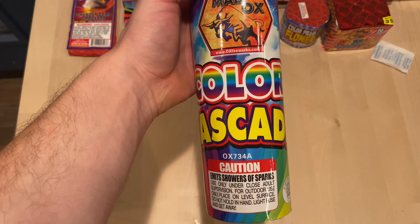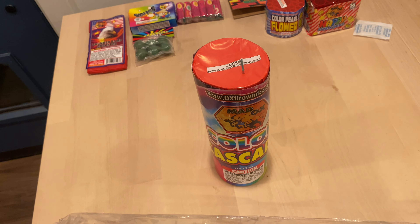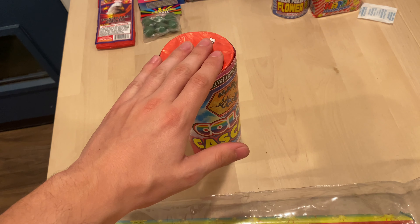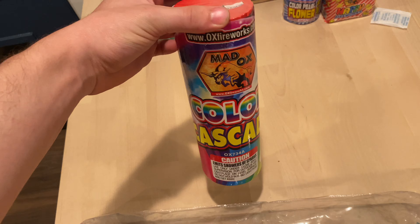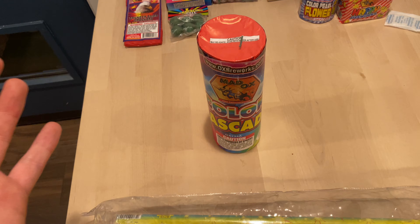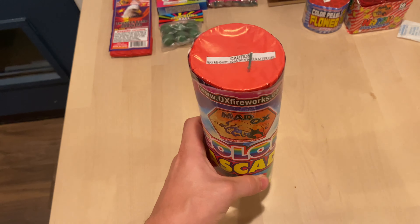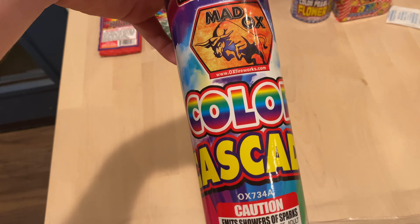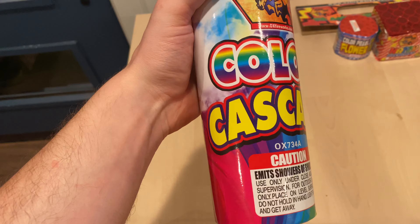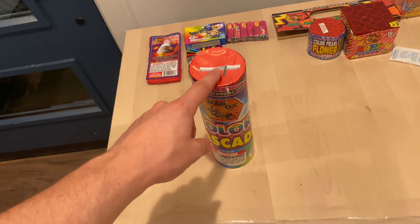This one's about the size of that bamboo fountain. Pretty much all the assortments you get just include regular fountains like these, about the same size. They vary in different sizes, but you'll notice some are the same as bamboo green, bamboo, or electric slide — they just rename them, rewrap them, different artwork. It's always cool to look at the wraps, and I do appreciate them even if they are the same fountain.